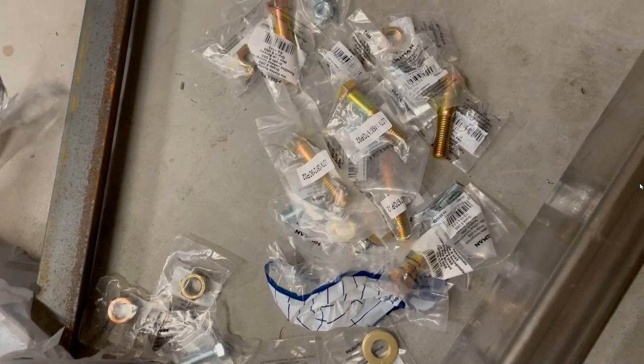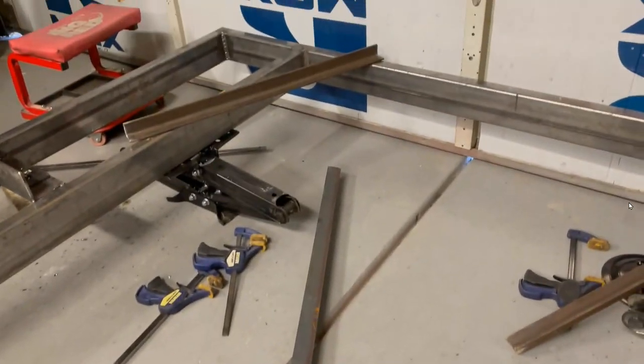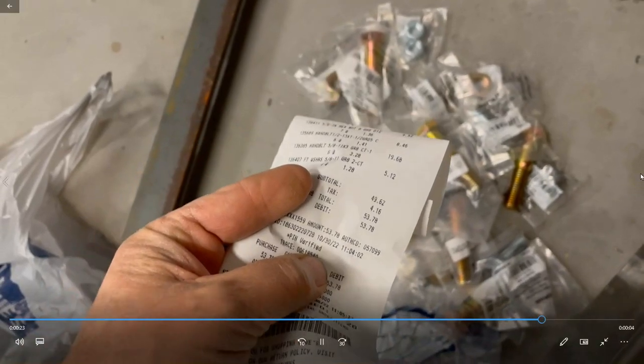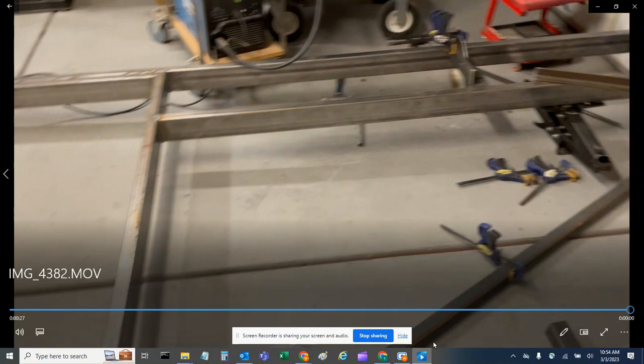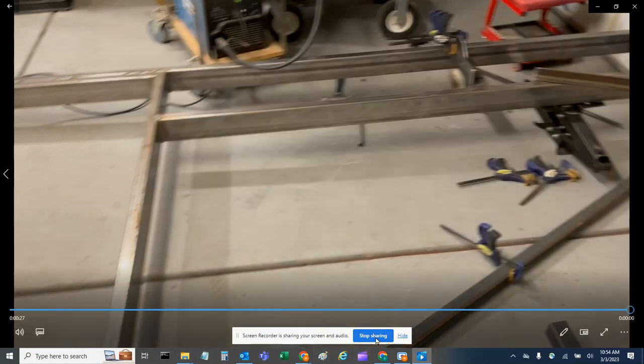Alright, we got the hardware. Some grade 5 bolts for the back — those are half-inch — and then some grade 8 five-eighths for the main strut going across. Guess how much that was? $54. Thanks Biden. That's it for this round — so there you go, part 7. Very exciting.